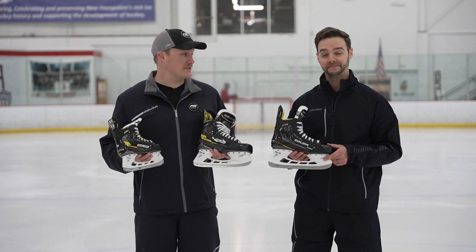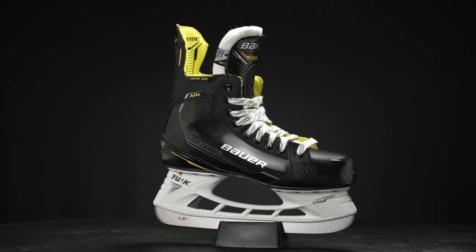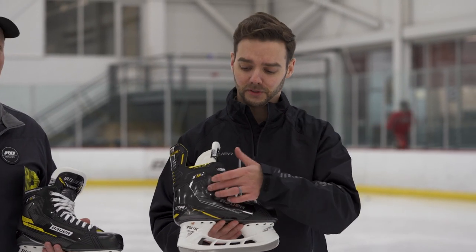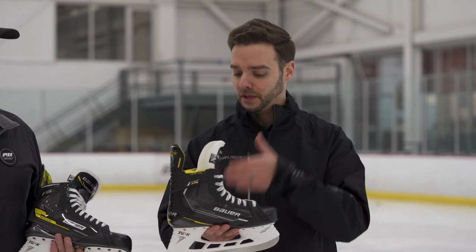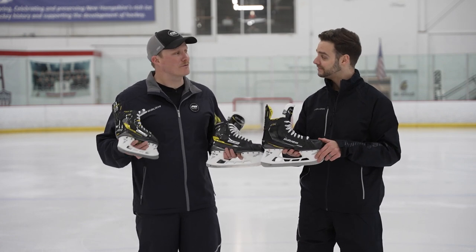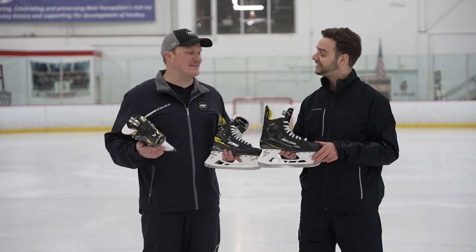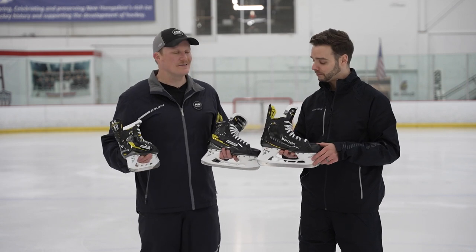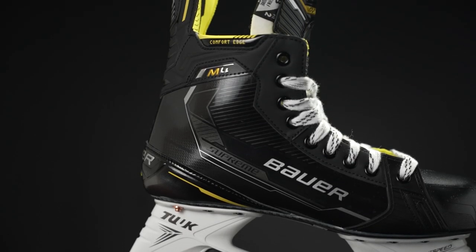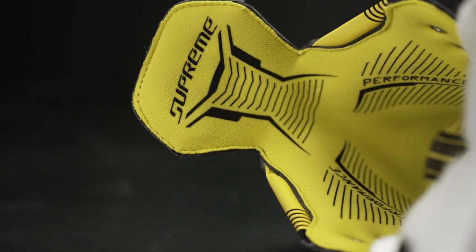Moving on to the performance level skates — the M4 is our value performance level skate. It's still getting some key tech seen in our elite level skates, similar boot construction. It's offered in the three fit system, which is very cool for this level of player. With that fiber composite boot, you get a lot of stiffness for that power profile right out of the box. The boot construction is very thermally formable — think of a molding process — and the ankle pads react well to heat. We wanted to make sure this is the most comfortable skate at a performance level price point.